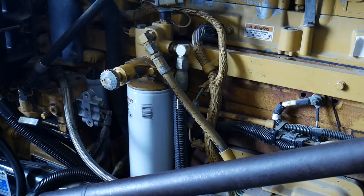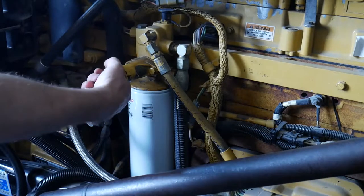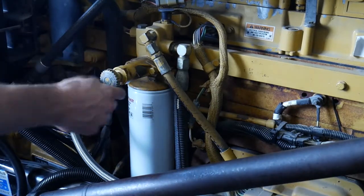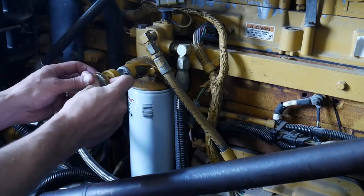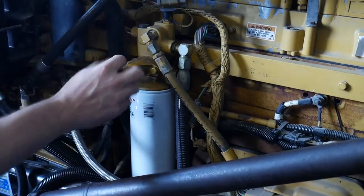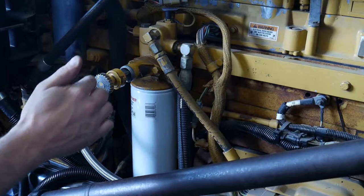Welcome to the Caterpillar hand transfer pump. To operate this hand transfer pump, you unscrew it — lefty loosey, righty tighty — and you pull it back, then push it forward. This one's already got fuel in there, so you'll push it forward.